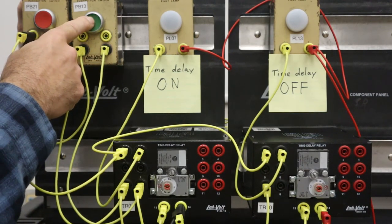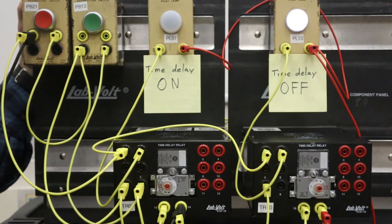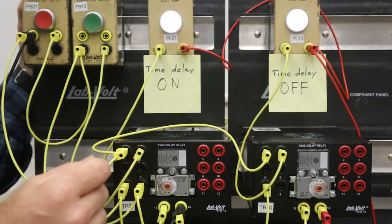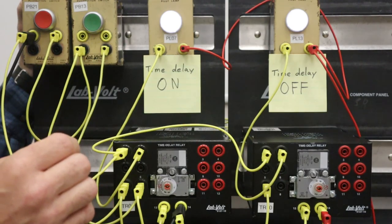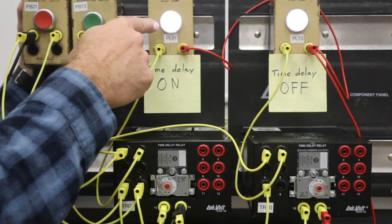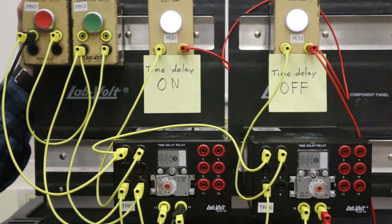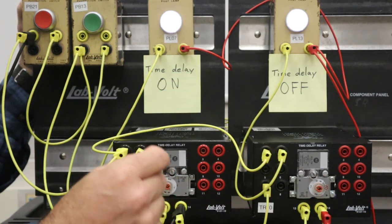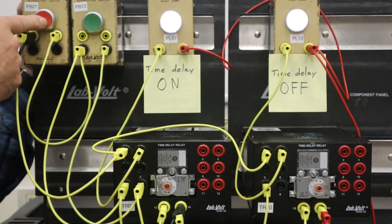Here goes. Activating the power to the circuit, we will see that both armatures for each of the time delay relays pulled in. For the time delay on relay, once that coil had energized, it began the time delay sequence and started counting down. After a five-second time period had elapsed, the timed contacts changed state, allowing this light to energize. Over here with the time delay off relay, we saw that the armature has pulled in and the timed contacts had changed state immediately, and they're going to maintain this state up until I deactivate the circuit.